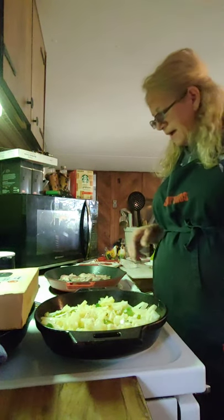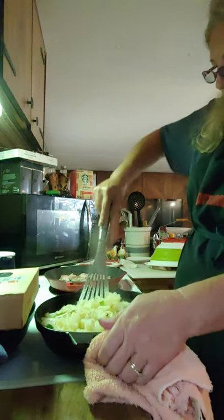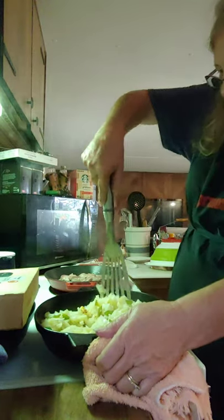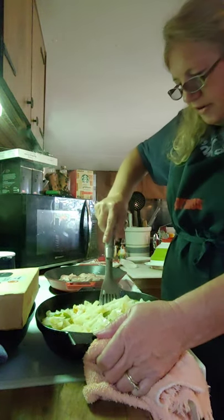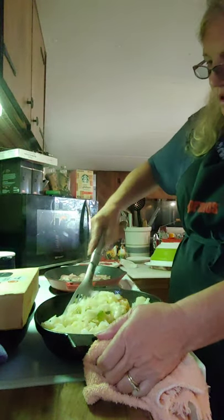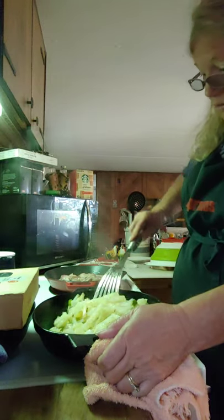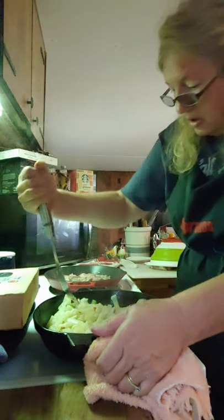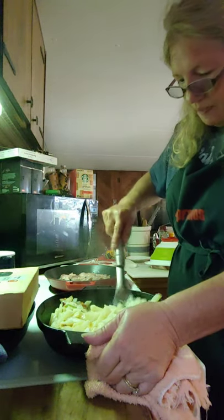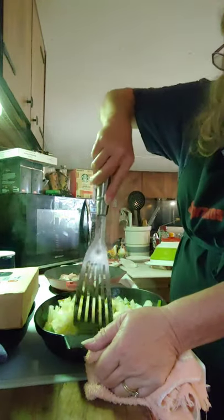Hey guys, I'm back. I've been outside helping get that old tin off the roof from where the porch flung itself back there. My potatoes are trying to stick. There's nothing we can't handle — some sticks, I don't care. Things are gonna stick till the skillet lines itself out, and it will.